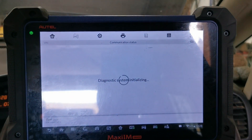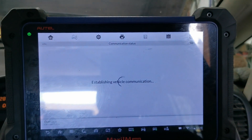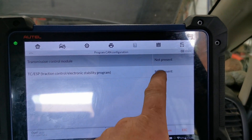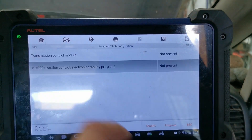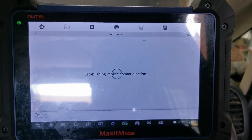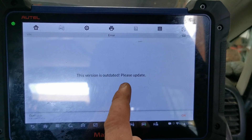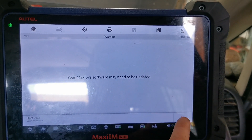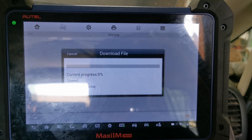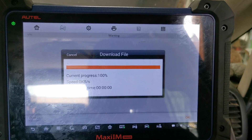Interestingly, if we go to 'Program CAN Configuration' and modify that to 'present' and program — because it hasn't got TIS approval — the Autel comes up with 'version outdated.' What it's actually going to do now is get TIS approval from the Autel servers. So now it's getting approval automatically.